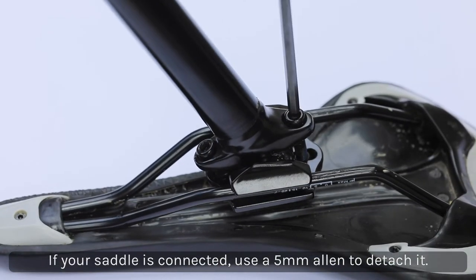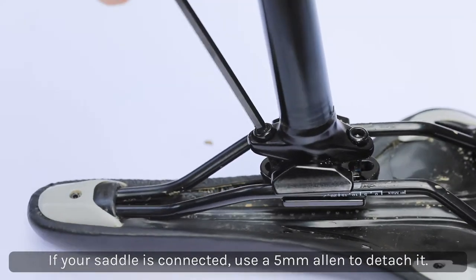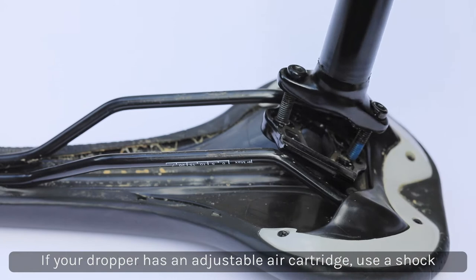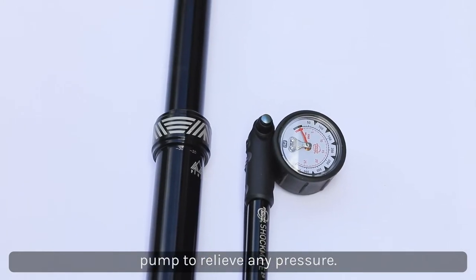If your saddle is still connected, remove it using a 5mm Allen wrench. If you have an adjustable air cartridge post, relieve the dropper of any pressure using a shock pump.